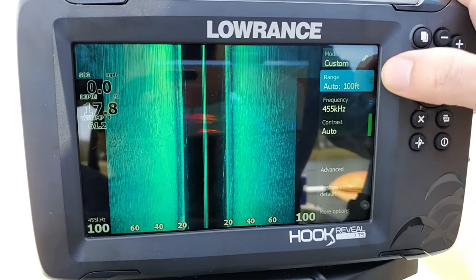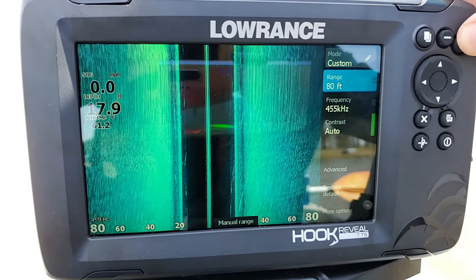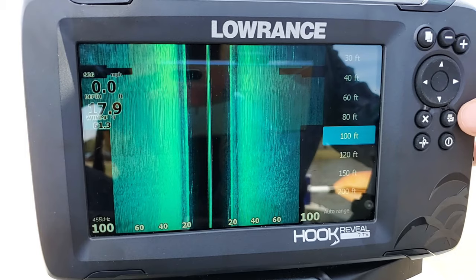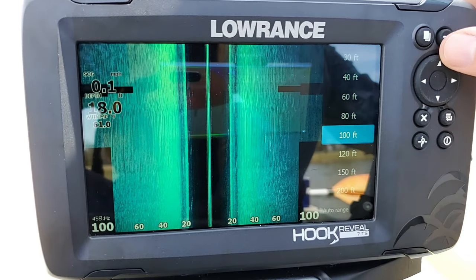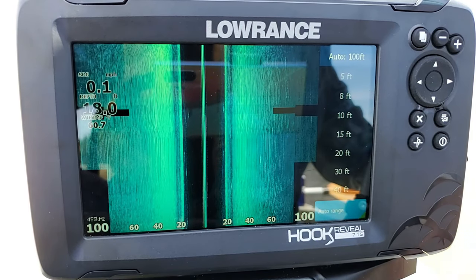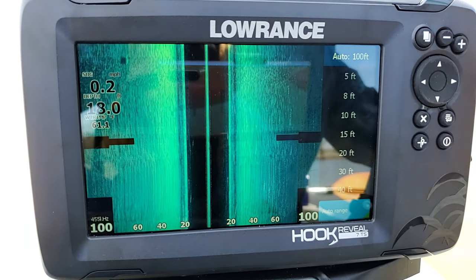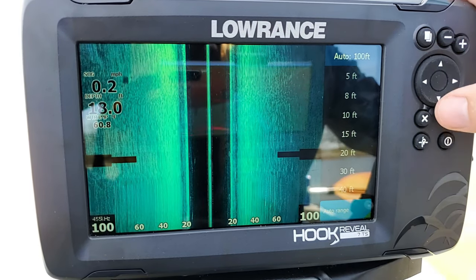The first option is range. You can adjust the range manually by pressing your plus and minus buttons — pressing plus zooms in, pressing minus zooms out, allowing you to see further out to the sides. Or you can press enter and manually set your range, or set it to auto range, so whenever the depth of the water changes it will automatically change along with it. I actually like using the plus and minus buttons for manual range, because sometimes auto range doesn't allow you to see quite as far out to the sides as the unit is capable of.